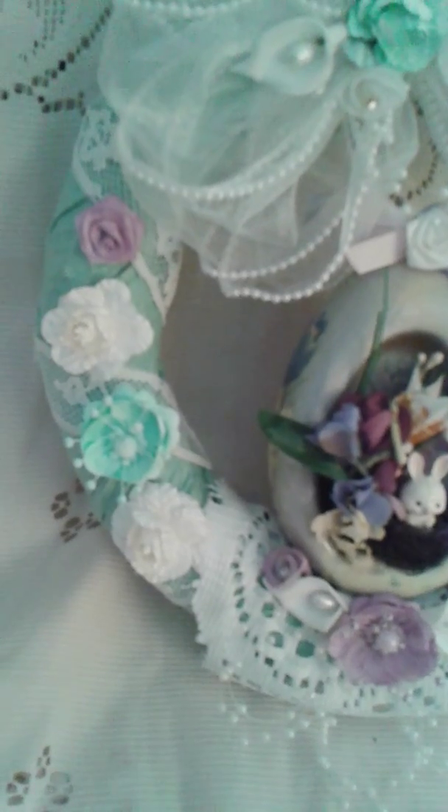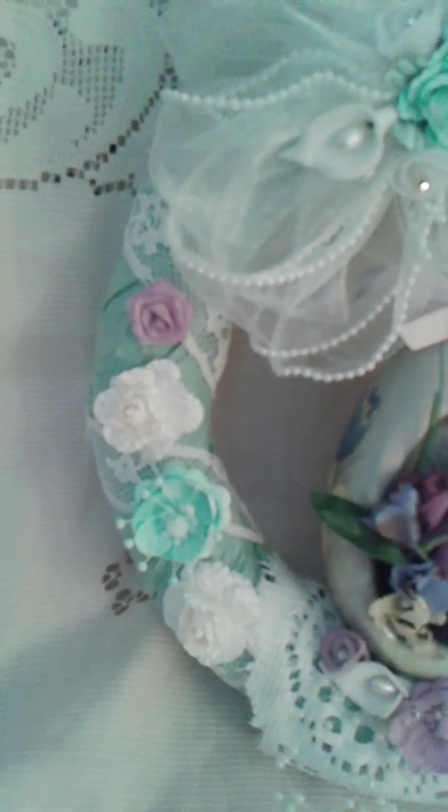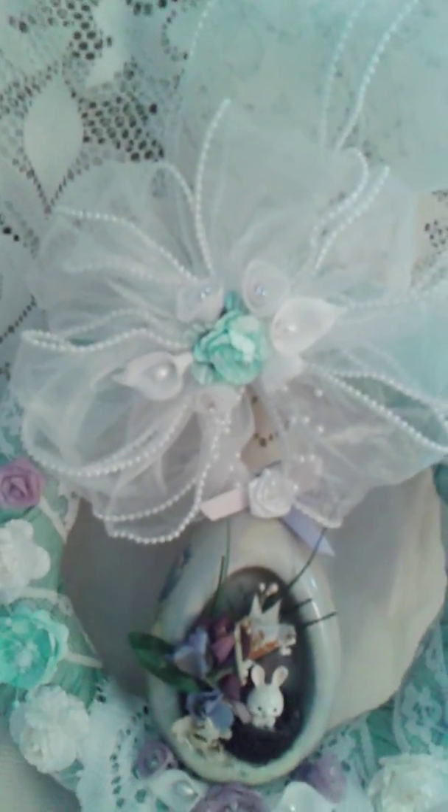On each side I started with a white paper rose, another white flower that I had sprayed in the seafoam, then another white paper rose, then a lavender ribbon rose that was originally white but I sprayed it with the lavender again. Then I added this bow.